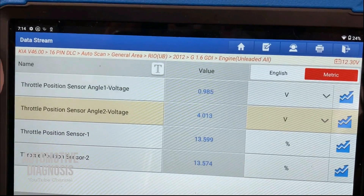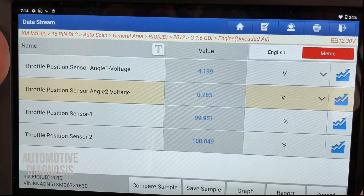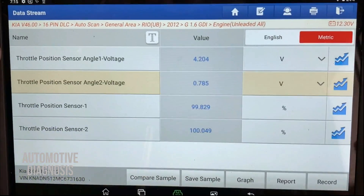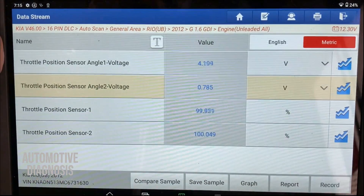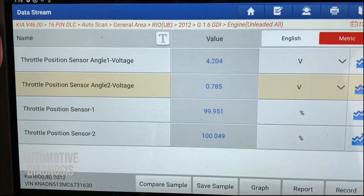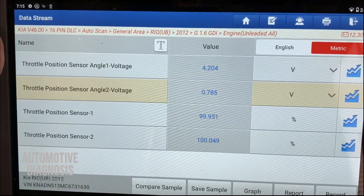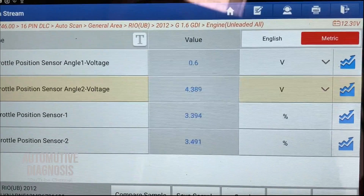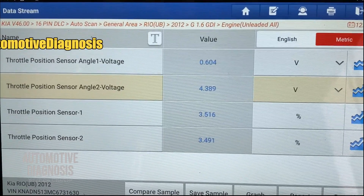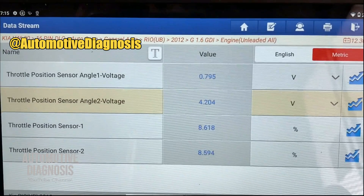If I press it all the way, you can see the opening angle is 100 degrees. Right now the TPS1 voltage is 4.2 and TPS2 voltage is 0.78. If you add TPS1 and TPS2 together, you reach around 5 volts. So if you see the output voltage is not what you expect, you need to focus on the sensor which is giving you the fault.